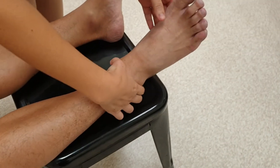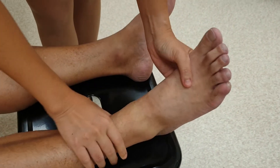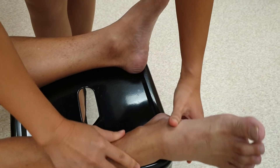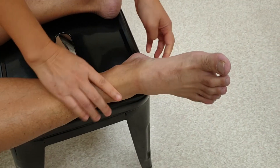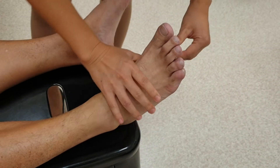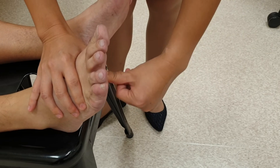We do it similarly for the other side — lateral malleolus, joint line, and medial malleolus; dorsiflexion, plantar flexion; subtalar joint; Achilles tendon; plantar fasciitis; navicular joint. You can examine the metatarsal joints in this manner and ask if there is any tenderness.